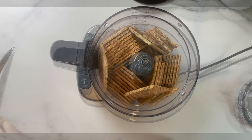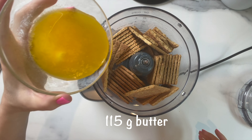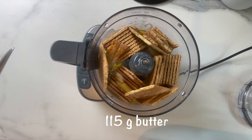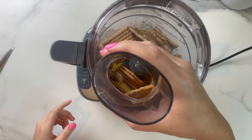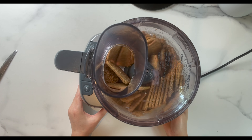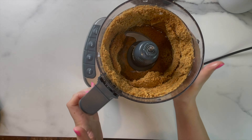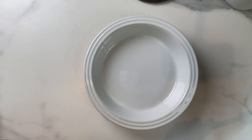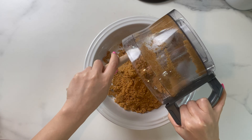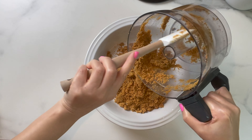You're gonna start by adding 280 grams of graham crackers to a food processor, then add 115 grams of melted unsalted butter. When it looks something like this, move it to a pie dish and press it as much as you can. I'm using a 9-inch pie dish here.